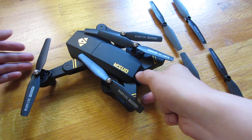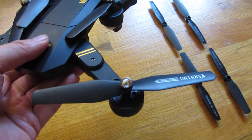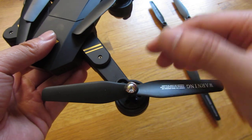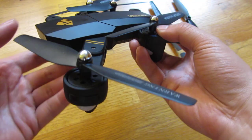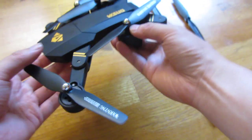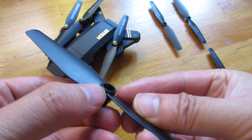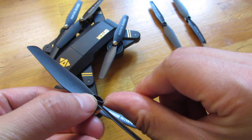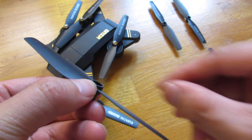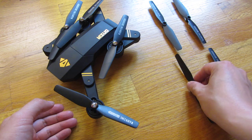Let me go ahead and show you how to replace this — it's actually very easy. This thing is just a cap. What you want to do is use your fingernails and simply hold down the blade. I am merely holding down the blade here using my other fingernail, or a screwdriver if you want, and pulling out that cap, which exposes the screw.